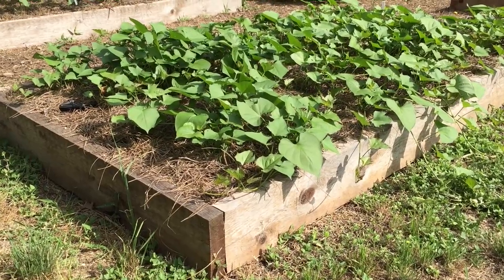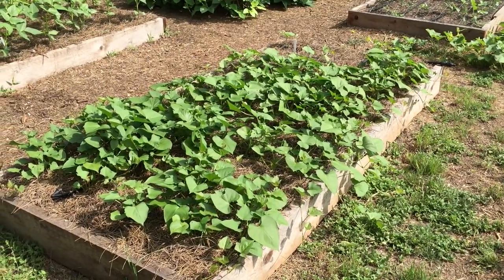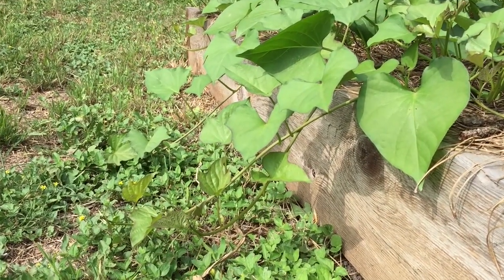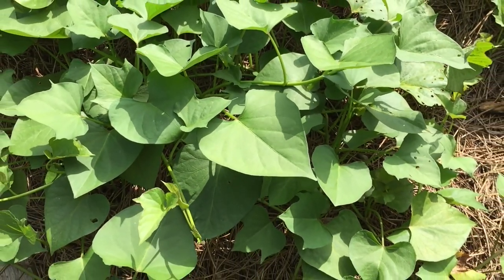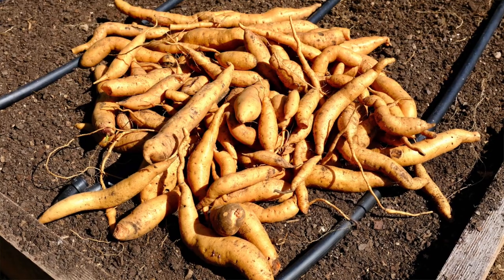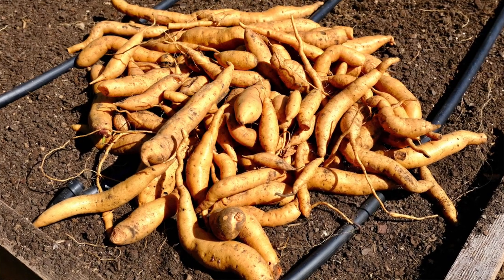Here is the progress report for these sweet potato slips planted just over two weeks ago. They are already growing vigorously thanks to the bed preparation, soaking in liquid seaweed, and dusting with soft rock phosphate. It's important to note that sweet potato leaves are edible and highly nutritious — enjoy those tender new leaves raw or with other mixed greens. Sweet potatoes will continue to grow as long as the weather is warm and most varieties will be harvest size in about 90 to 110 days. That's going to be about the time you dig up your buried treasure.